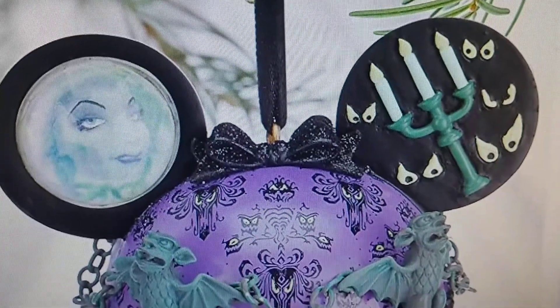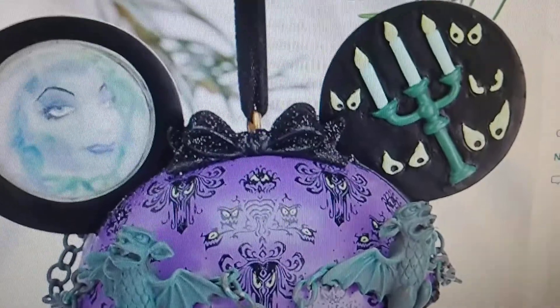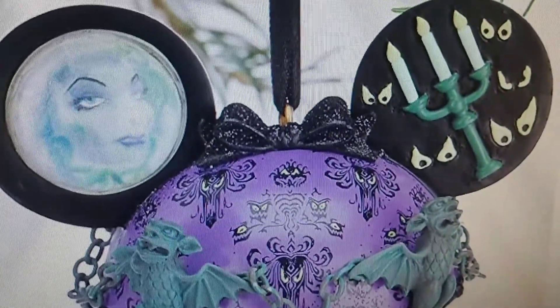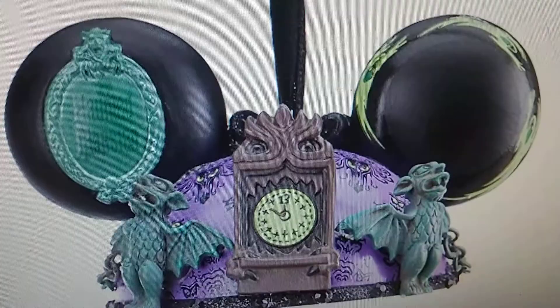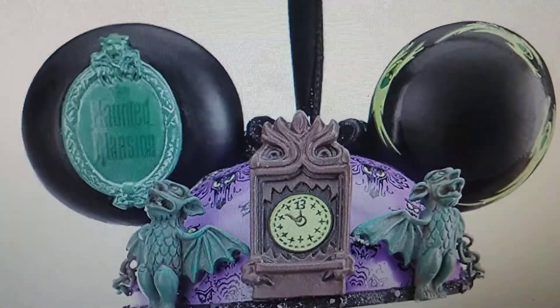Hello Disneyland fans, back once again — don't forget to subscribe if you like seeing awesome Disneyland stuff, both vintage and new. Today we are showing you guys an awesome Disneyland ornament. We got the link down below for Amazon, so you guys should go check that out and let us know what you think of this.